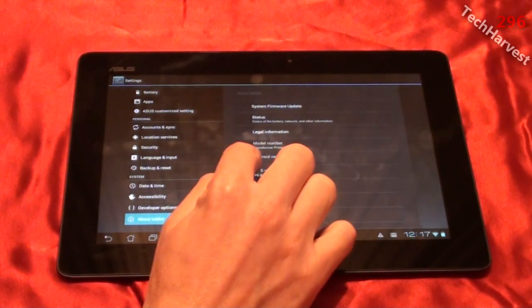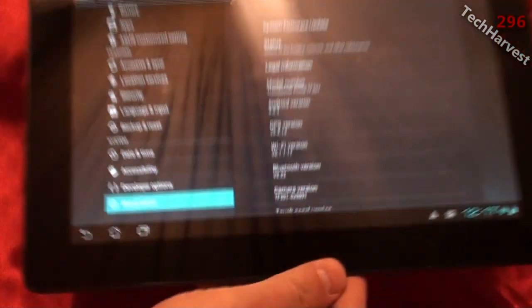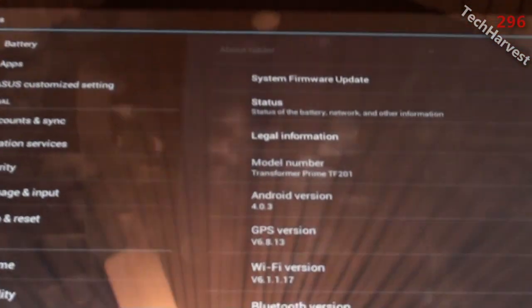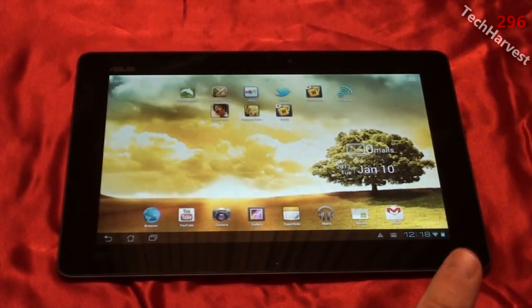I'm in the settings now, and as you can see this is running Android 4.0.3 — I'll bring it closer so you can actually see it. So this is Ice Cream Sandwich running on the Transformer Prime. One of the new improvements with Android Ice Cream Sandwich are folders.